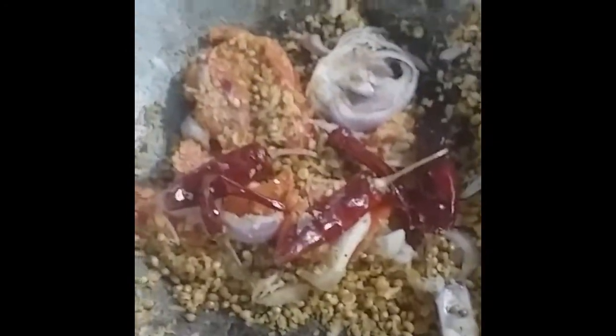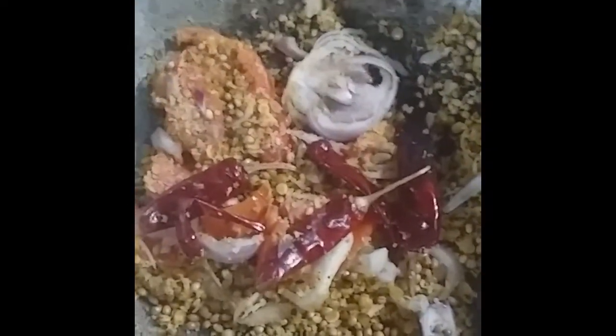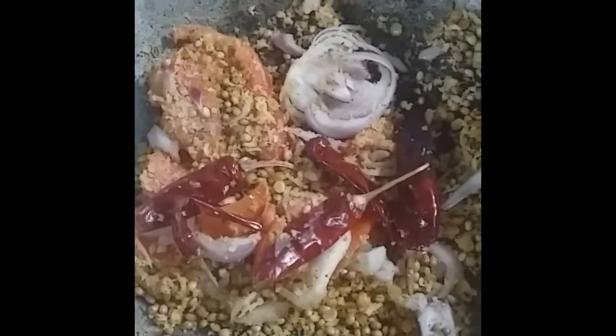Now everything is roasted. I am going to add the secret ingredients which will make the kadamba sambar tasty — they are nothing but onion and tomato. Fry them again along with the roasted things. This one onion and one tomato is going to give more taste to this kadamba sambar.